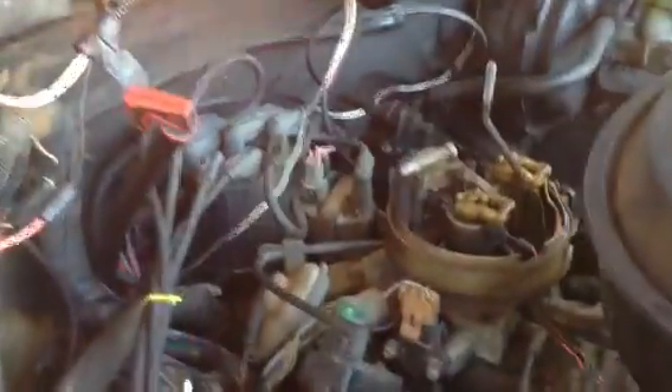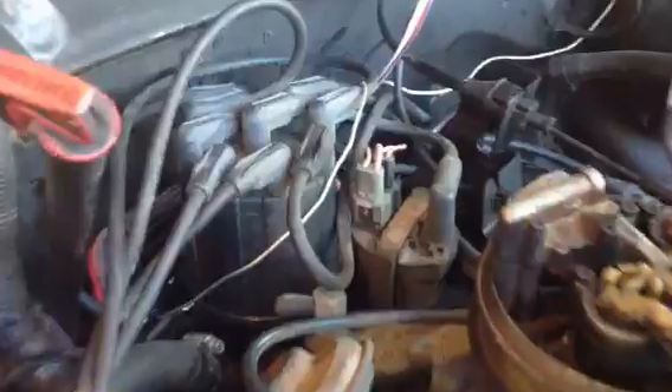Basically I just took my black and my red — same black and red that go to the radio — at the end of the day those go to the battery. I got everything taken apart, and right behind the distributor you can see the wires — this is the wire I have running from the inside.